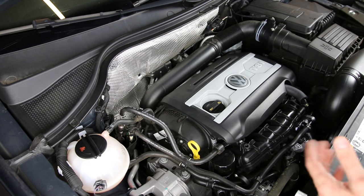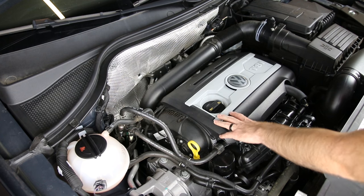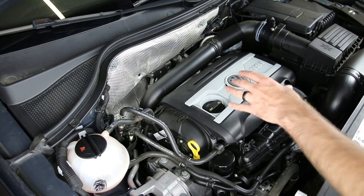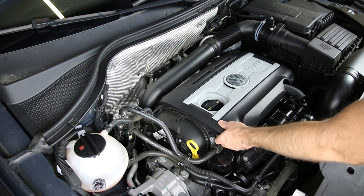Here we are in the engine compartment of our Tiguan with a 2.0 TSI engine. We're going to remove our engine cover — pretty much all TSI engines are going to have a similar engine cover to this, with some slight variation.